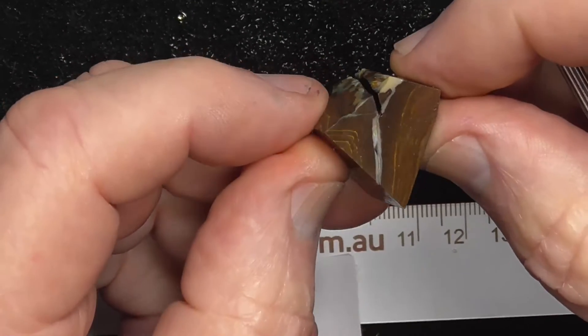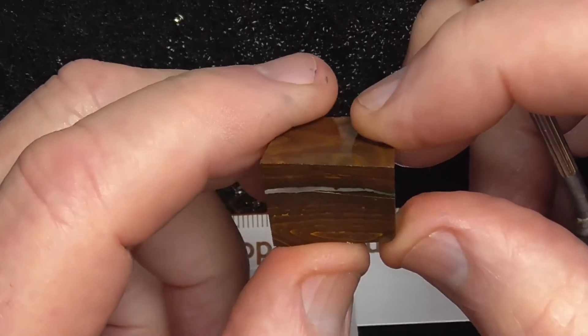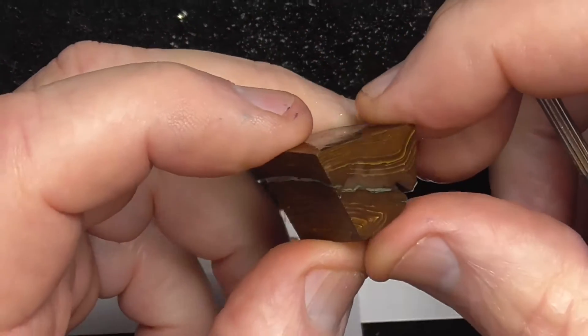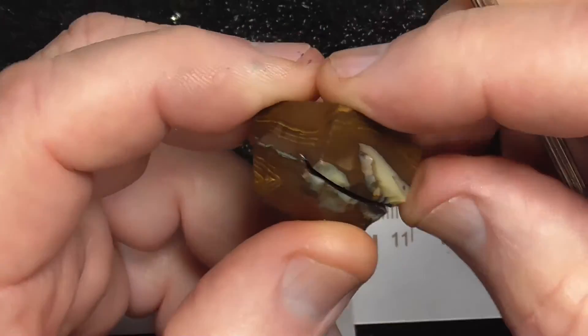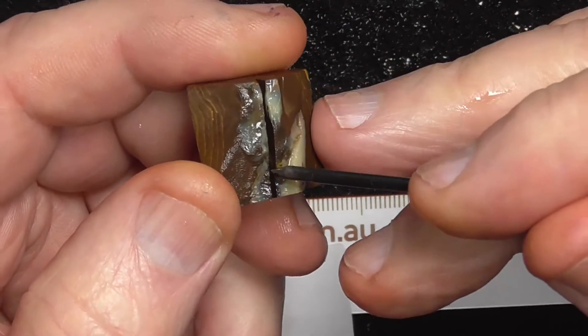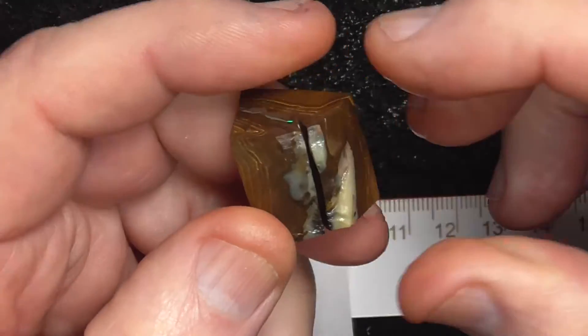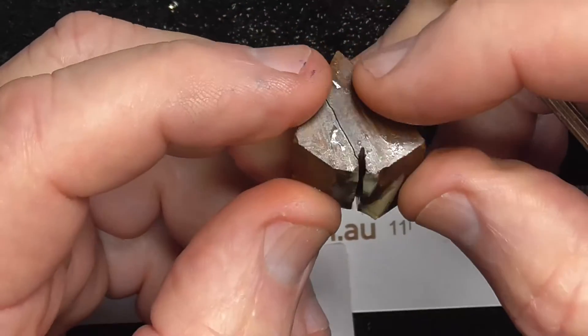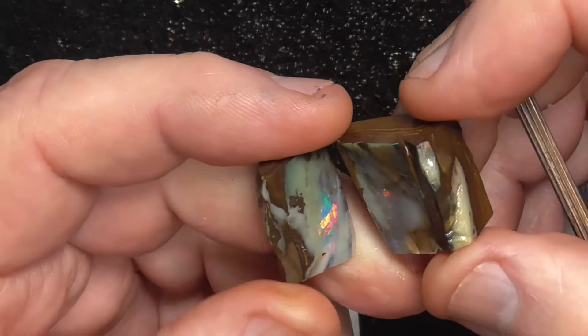That's how it looked in the boulder — no colour or very little indication of it. Just the seam. What we do is put a saw blade in there, saw cut and get a thin spatula type screwdriver or something, put it in there, pry it apart and that's what you've got.